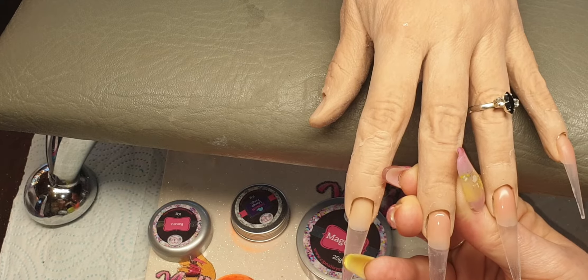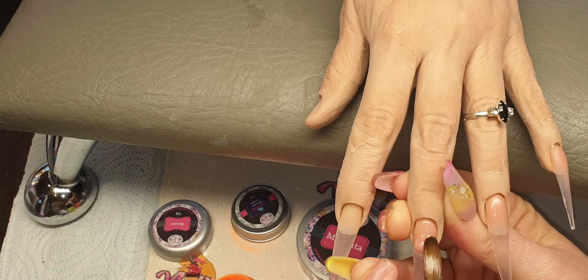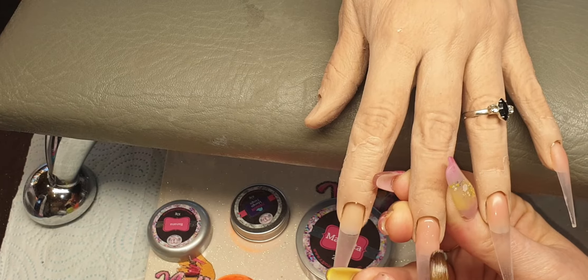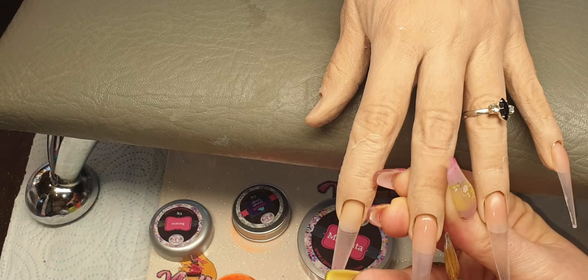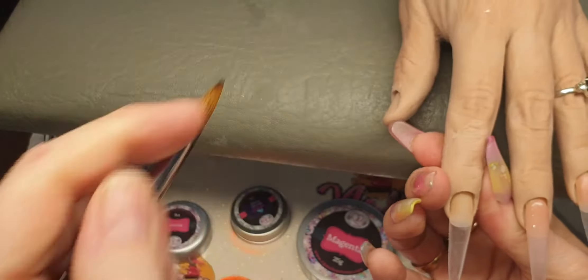Just going to keep going now so I can get past that nail bed area. I just put up another bead, pat it in at the back, bring that down from the bottom, and then gently stroke it down so it's nice and flush and making it nice and smooth.